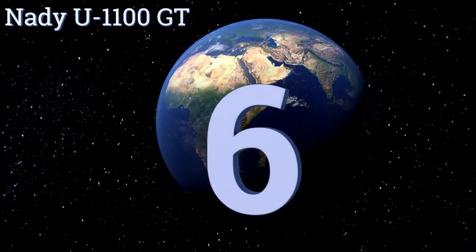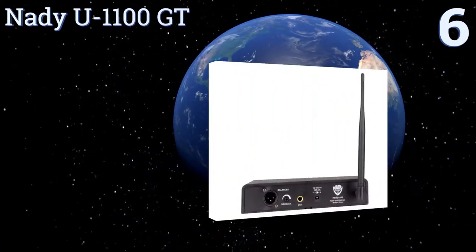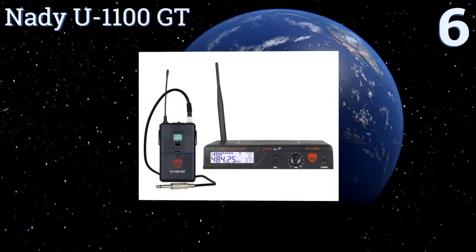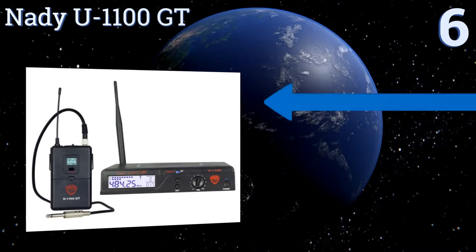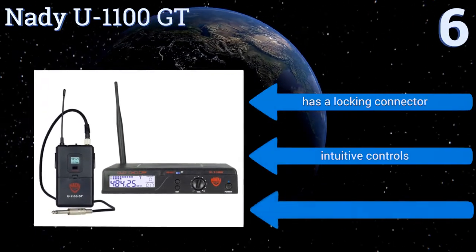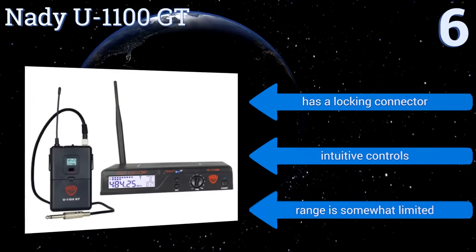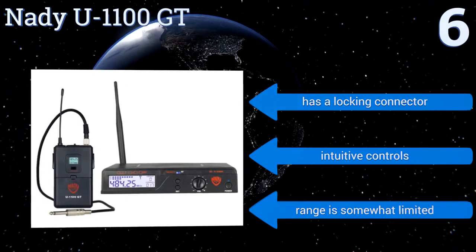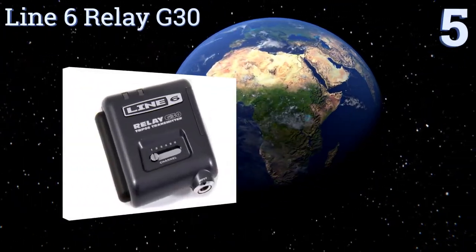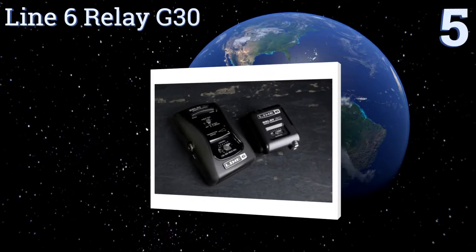Starting off our list at number six, the compact body of the Nadir U1100 GT is perfect for a smaller stage where space is limited. It features LCD indicators for the audio signal and antenna reception. Unfortunately, the exterior positioning of the antennas makes them fragile. It has a locking connector and intuitive controls, however the range is somewhat limited.